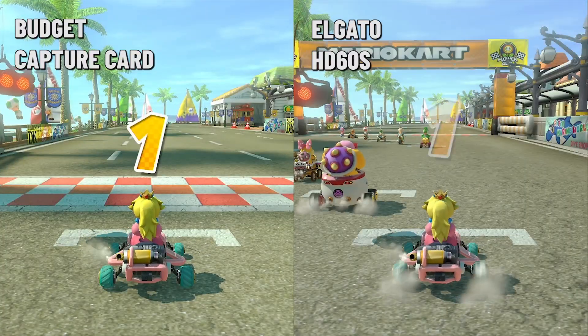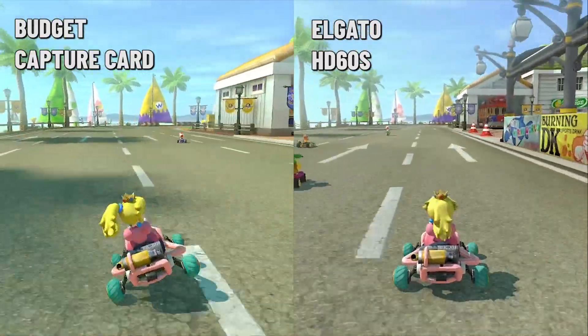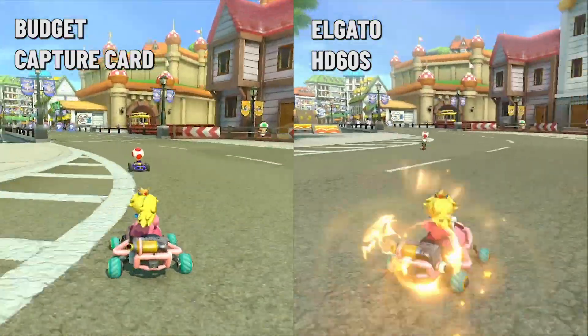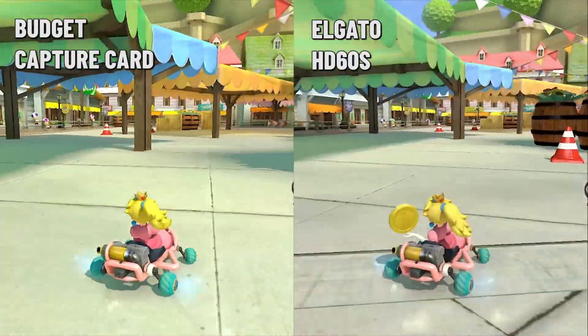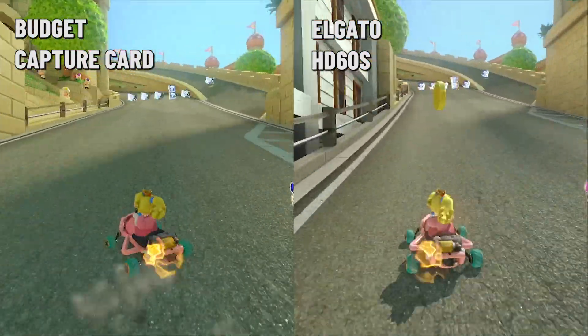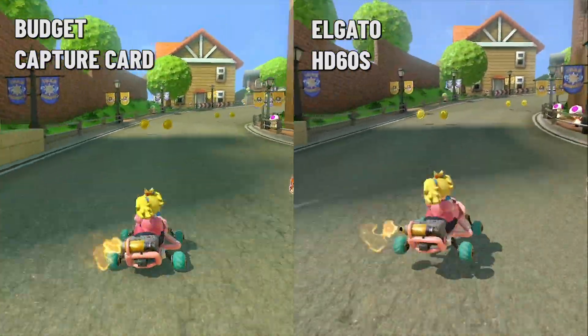I picked games that have a typically high frame rate and a lot of action going on — Mario Kart 8 Deluxe and Smash Ultimate. Both were captured at 60 frames per second at full HD or 1080p. For the USB capture card and even ones like Elgato, I do recommend streaming at 720p or downsizing your footage a little bit as the result might be smoother.